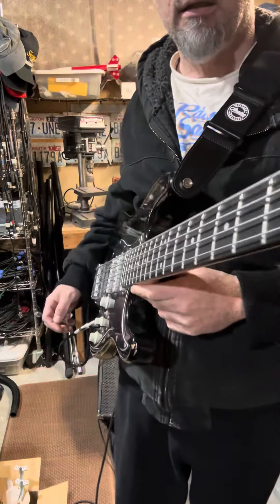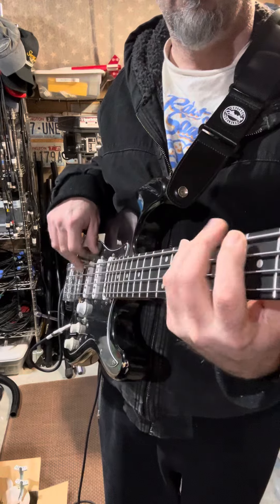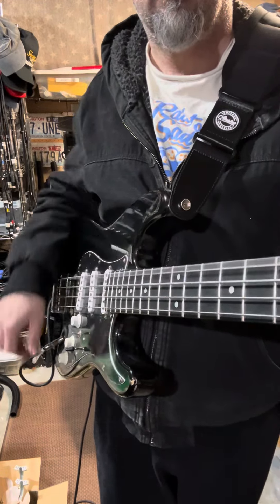All three pickups. Lots of tonality, lots of different things you can do.